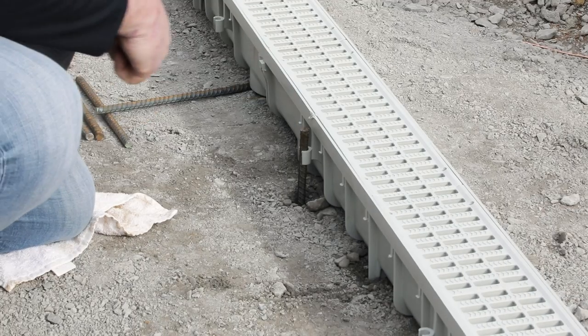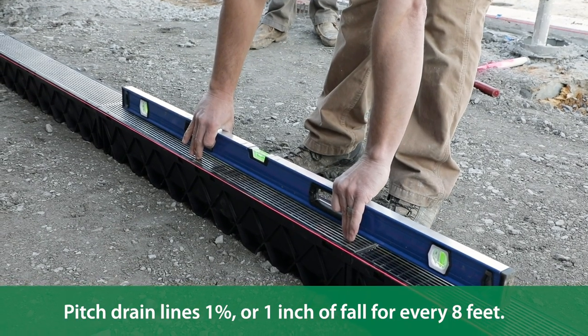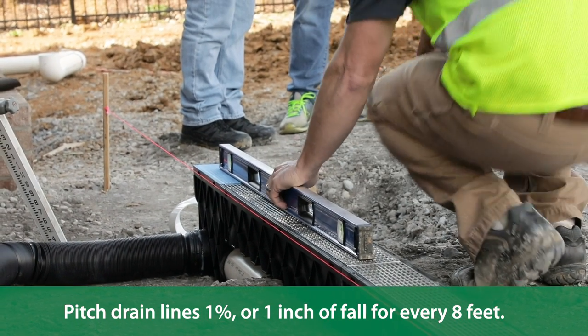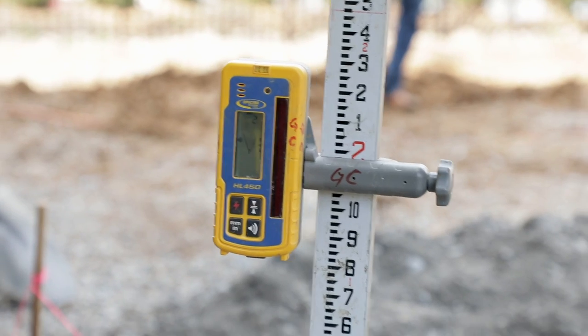Additionally, the risk of damaging the channel drain during installation decreases significantly. Be sure to pitch your drain lines 1% — or 1 inch of fall for every 8 feet — in the direction you want the water to drain. You may find that a digital level makes this task easier.